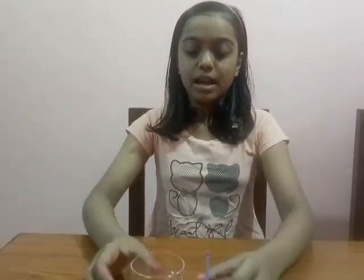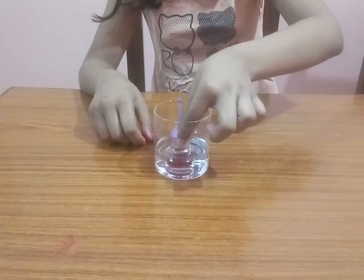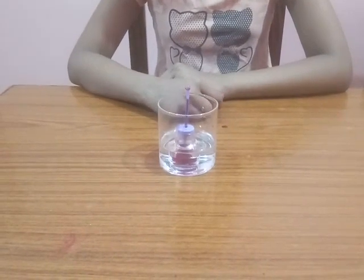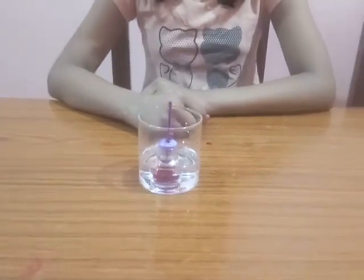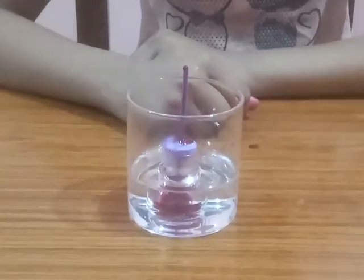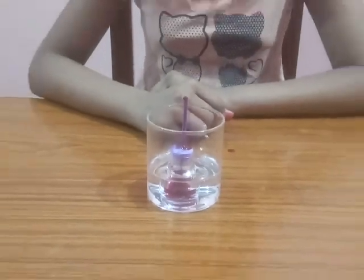If the temperature will be high, the water will go upwards through the straw. I am taking hot water, like this. So it means the temperature is high in this glass, so the water is coming up. Thank you.